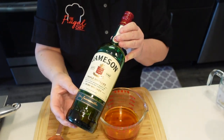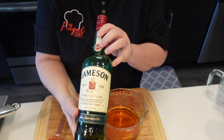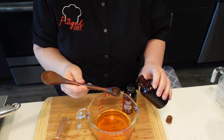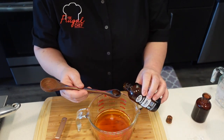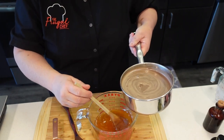This is an Irish cream, so we need to use Irish whiskey. I'm using Jameson, and I have one and a half cups of it in this jug. I'm going to add half a teaspoon of vanilla extract and one teaspoon of almond extract to this, and then add that cream.